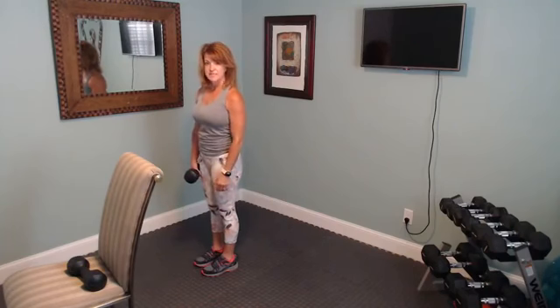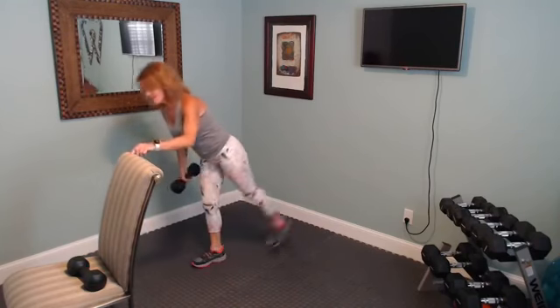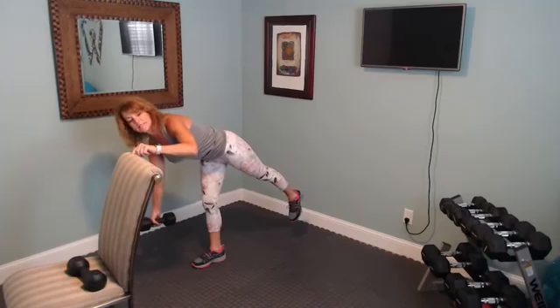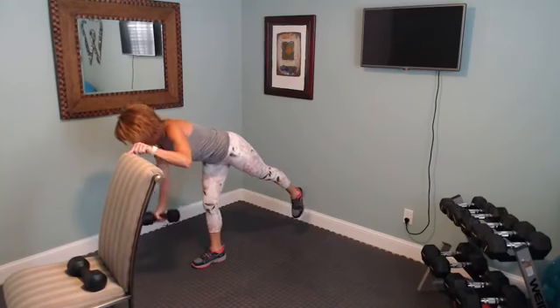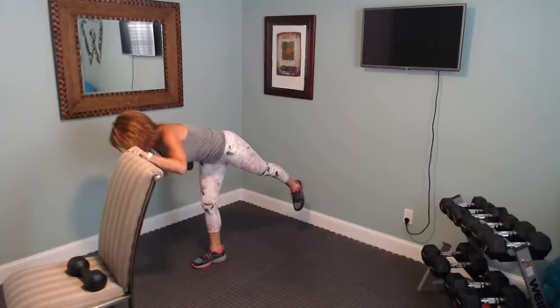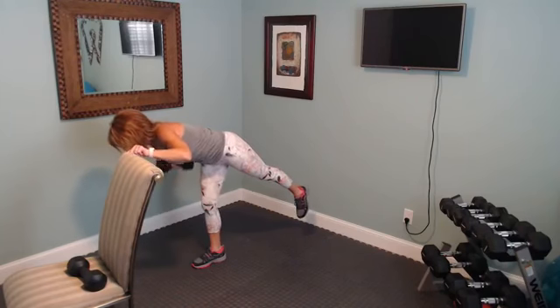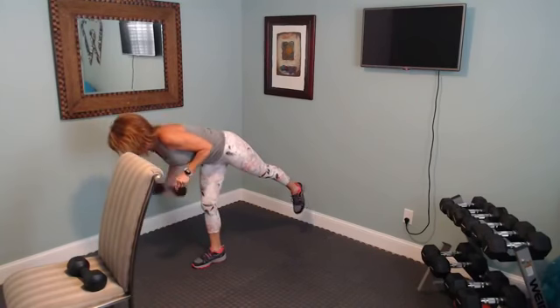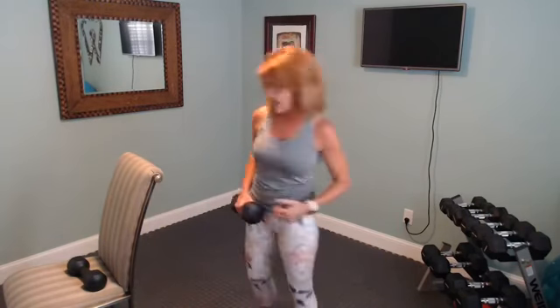We're going to the opposite side — extend the opposite leg out and opposite arm. Tummy is tight and let's begin. One leg is stronger than the other for every single person. This right leg of mine — the balance is not as good, and that's okay, that's why I work it. Nice work — we're going to go down to core work now.